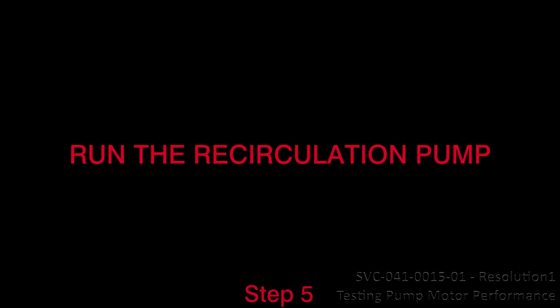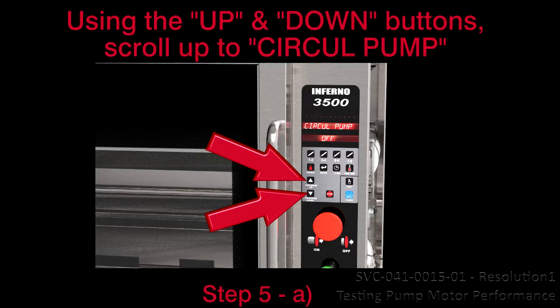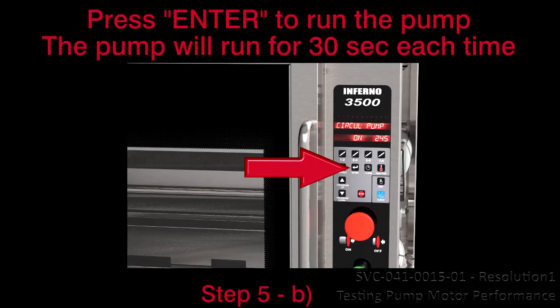Step 5: Run the recirculation pump. A. Using the up and down buttons, scroll up to 'circle pump.' B. Press enter to run the pump. The pump will run for 30 seconds each time the enter button is pressed.